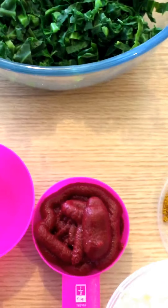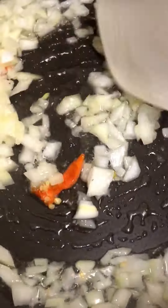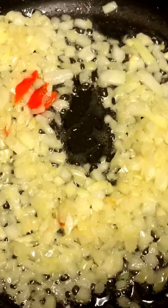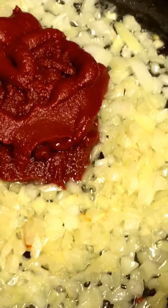Let's get started. In hot oil, I'm gonna add my onions and pepper. I'm gonna fry these for three minutes until softened. After three minutes, I'm adding my tomato puree and giving it a stir.